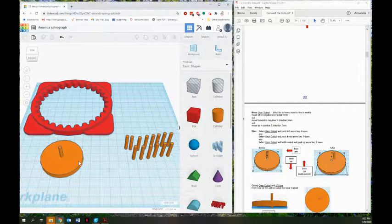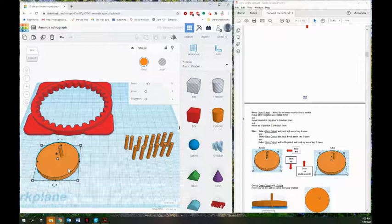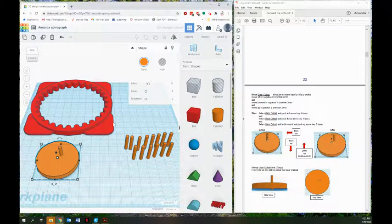It's telling us to move the gear cutout — the circle part — left in the negative direction four millimeters, forward in the negative y direction three millimeters, and move up in the positive z direction two millimeters. The hint says to select the gear cutout and push the left arrow key four times: one, two, three, four. Next push the down arrow three times: one, two, three. Now hold Control and push the arrow key up two times — on a Mac use Command instead of Control — one, two.